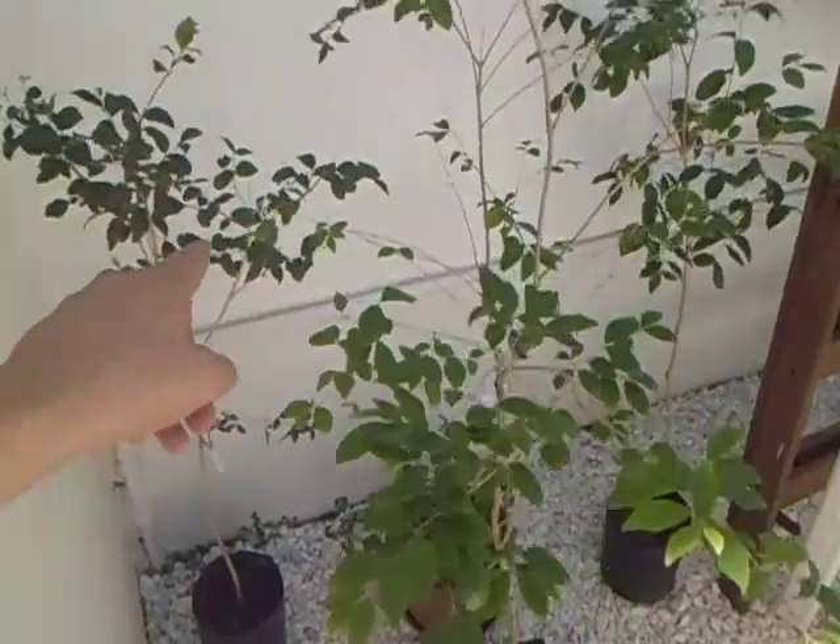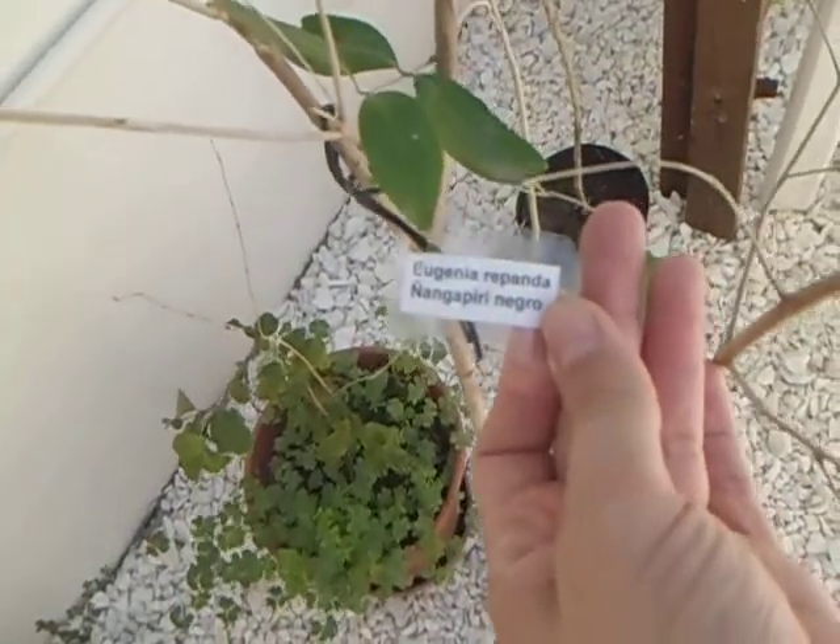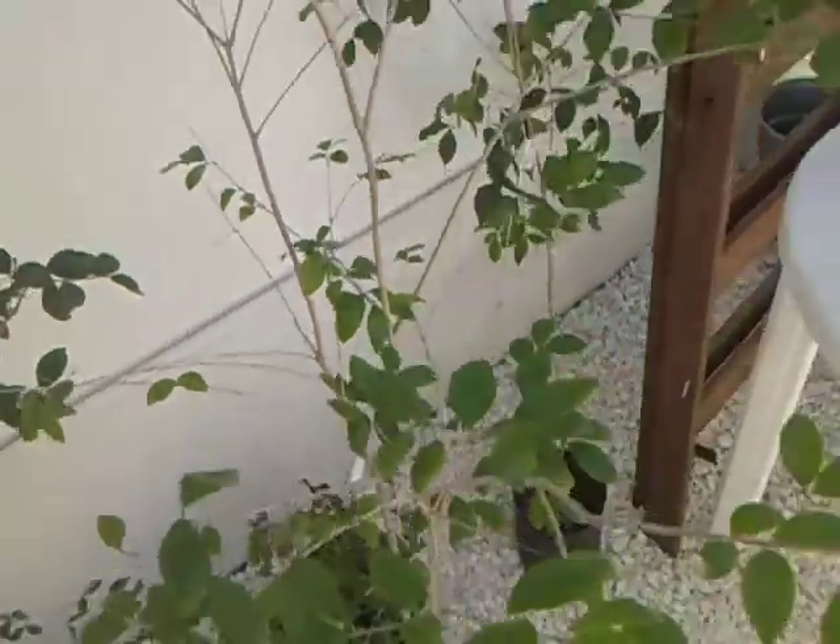Eugenia Uniflora and another Eugenia Uniflora — we call it Nyangapiree Negro. Eugenia Repanda.